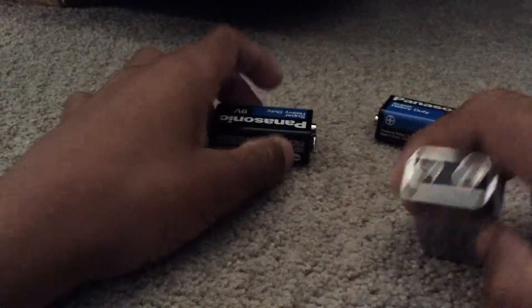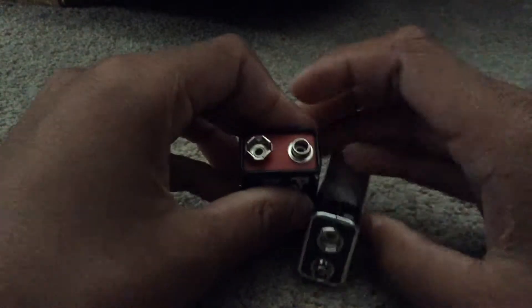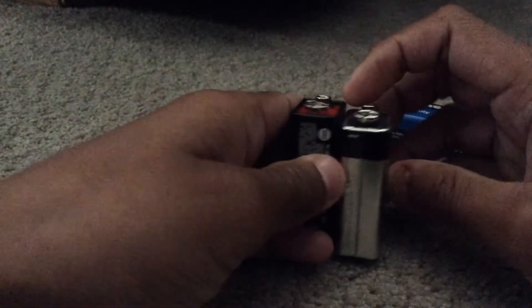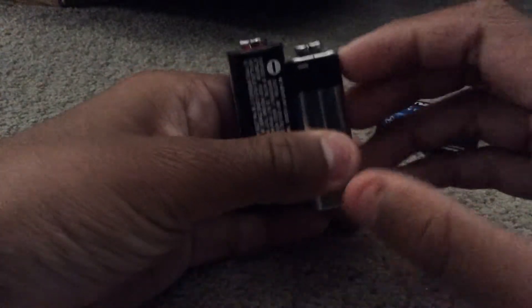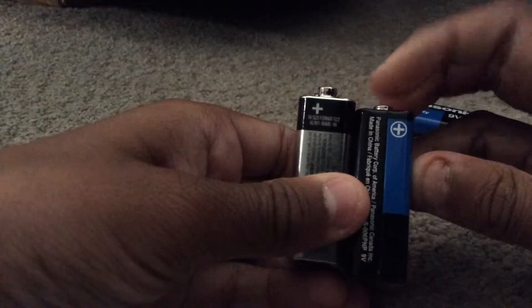So you're going to want to see the positives and negatives on the batteries. Of course, they'll be the same positive and the same negative. Let's look at the side — they're upside down sometimes, sometimes they're in different orientations. Negative, negative, positive, and positive, right?